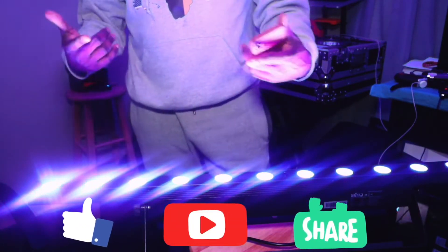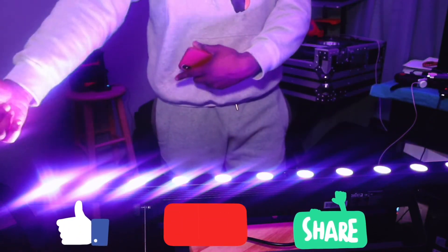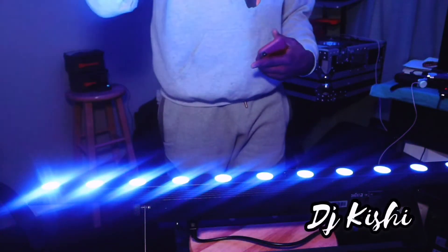Once again, this is your boy DJ Kishi. If you like what you see, do me a favor — smash that like button, hit up that bell, and let me know what I'm doing wrong or right. I'm gonna continue playing with this right here, so you guys gotta go. Bye bye.